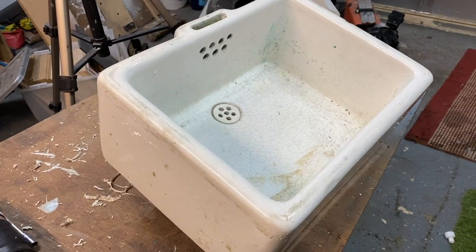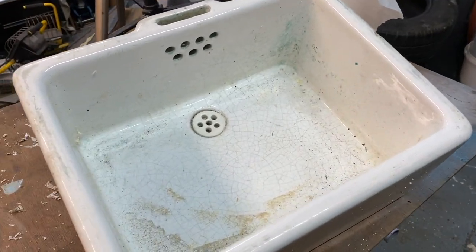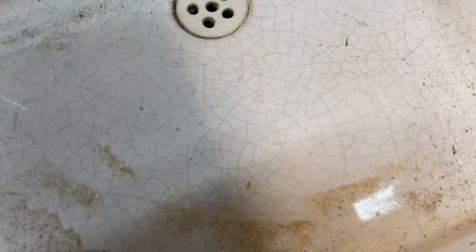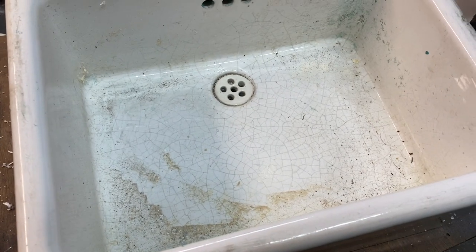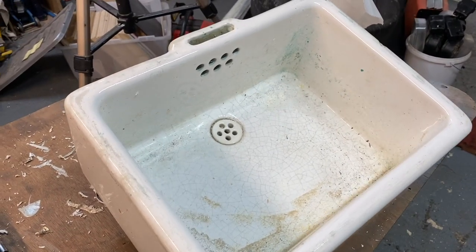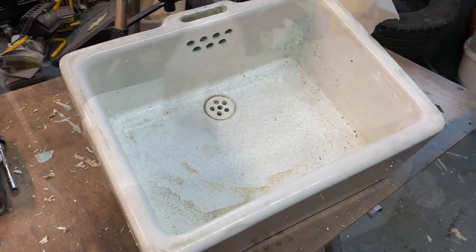I've just been to pick up this baby Belfast sink — or butler sink, whatever you want to call it — and I'm really pleased with it. It's got these cracks in it which I think add to the look; it's kind of a bit vintagey. It's nice, I like it. We'll clean it up as best we can and then we'll be using this in the build.